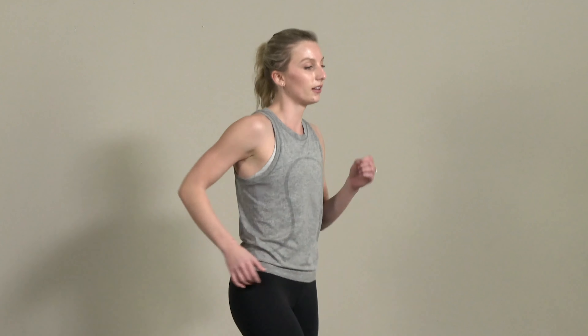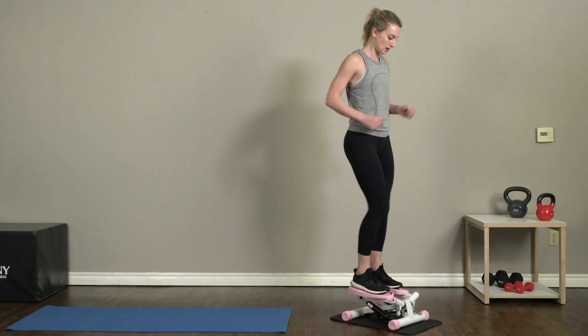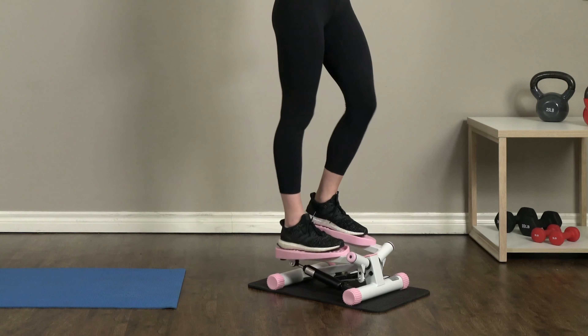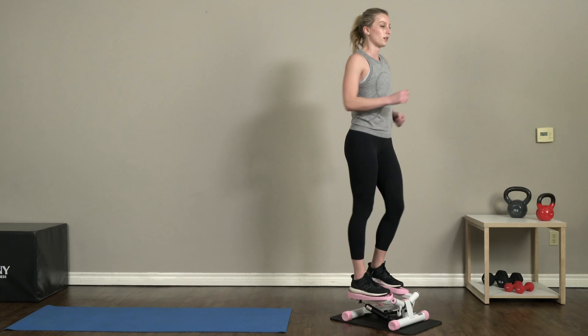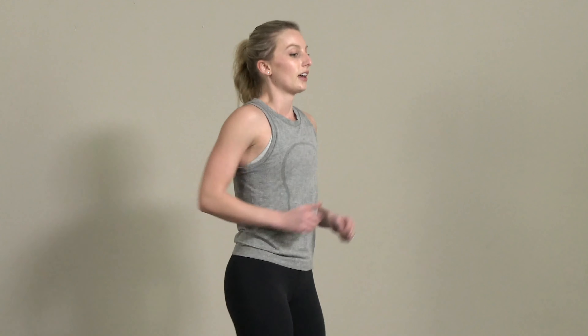Three, two, one — and go! We're back into the quick step. Back is a little straighter now, more upright, and we're focused on those nice quick steps. Come on guys, put your energy into it! If you lose your balance it's okay — just come right back to center, slow down, and then get back to it.